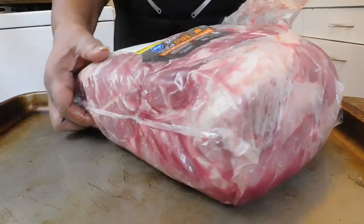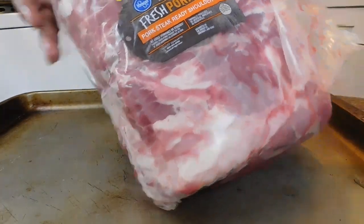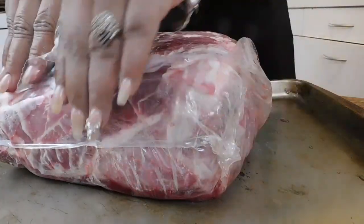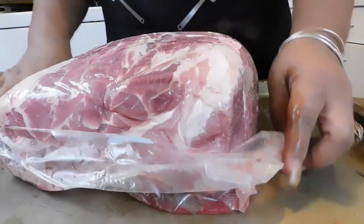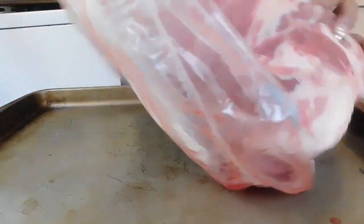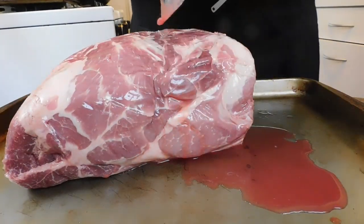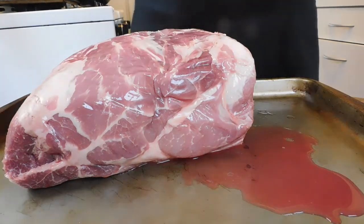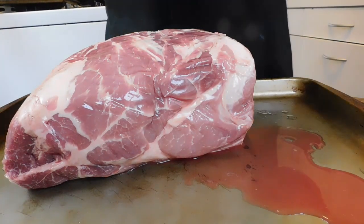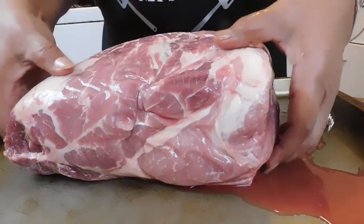Now this pork shoulder only cost me $13 over at Kroger's, you guys. And you're going to have to get it. She's going to make us some pork shoulder — pork pork, because that's what we're going to cook. And we're going to make us a delicious sandwich — several sandwiches.